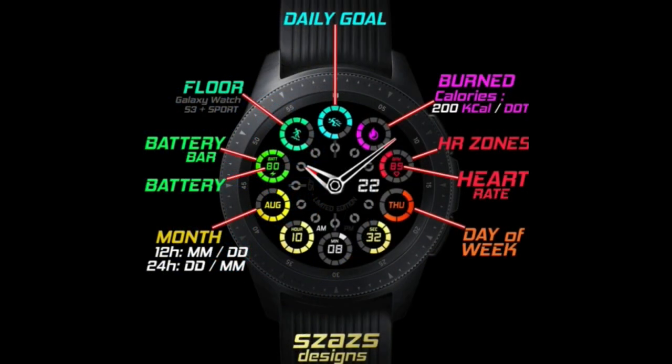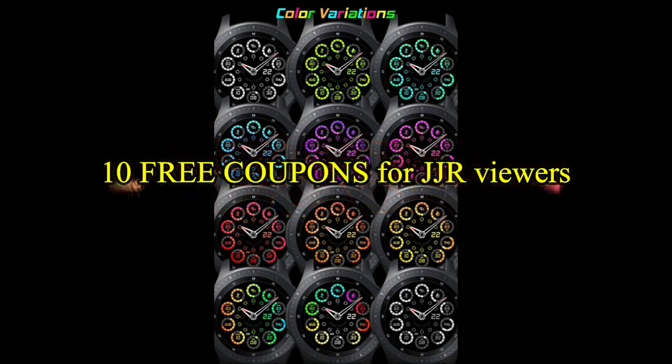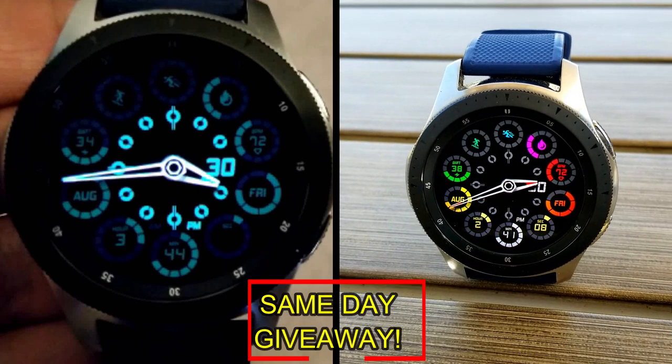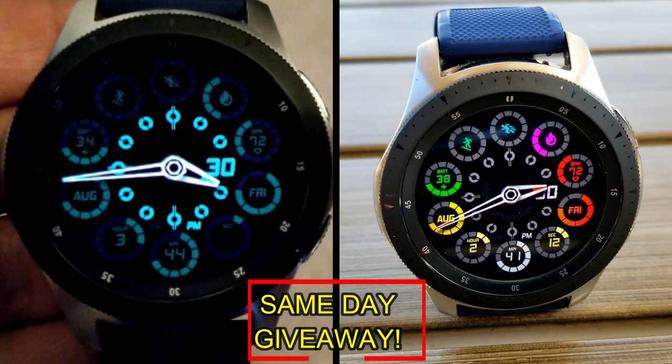If you want more information on the watch face reviewed today, simply do a search in the Galaxy App Store under the name of this face. The full details including the direct link are in the video description. I'm also giving away free coupons to random lucky viewers that comment below, and I'll leave a reply under the winner's comment to let them know how they can get a coupon.